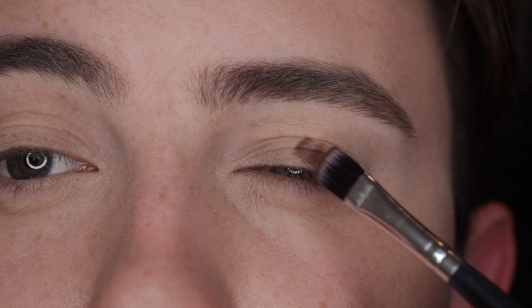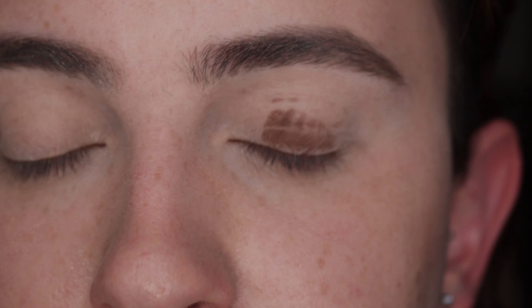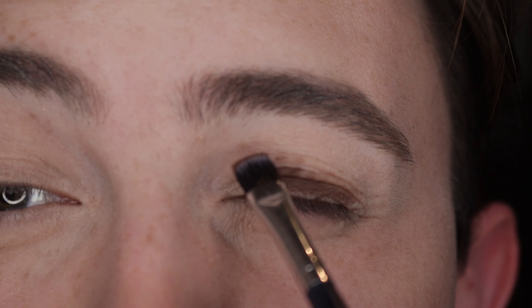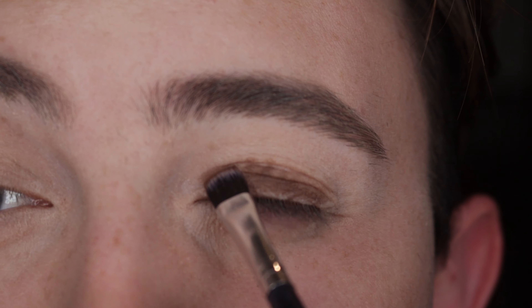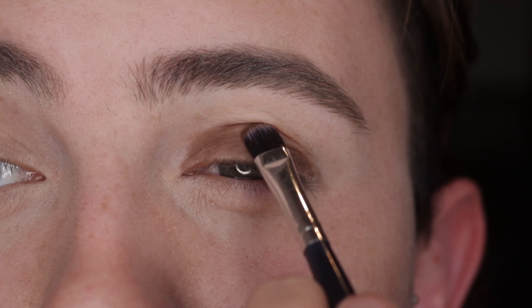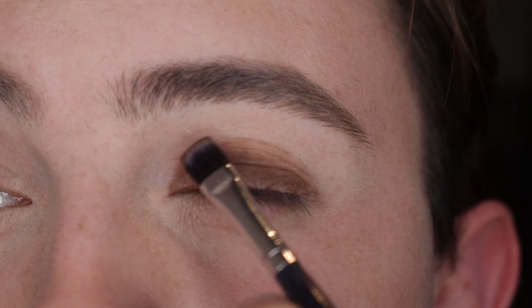With the flat brush, get a dark brown shade and pack it onto the lids. Don't worry if it gets a little messy — just focus on getting that colour onto your lids. Really focus this colour on your lids and just where your natural crease is on your eyes, primarily around that area.